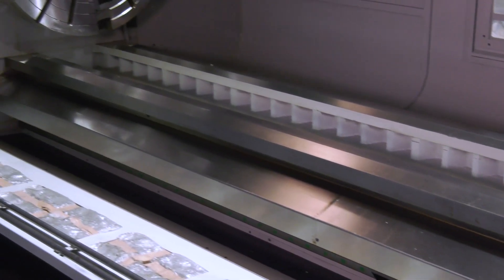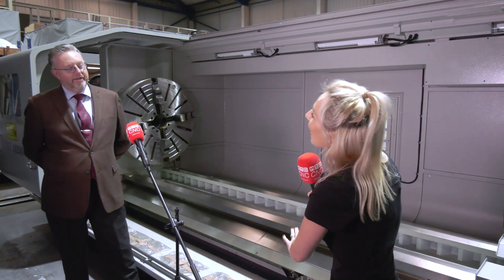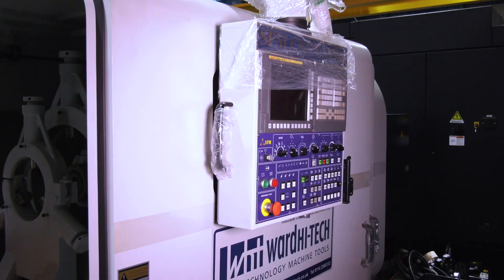Gearbox drives, large chucking — they're amazing machines, they really are. Julian, you've sold it to me. I want one. How do I get one?